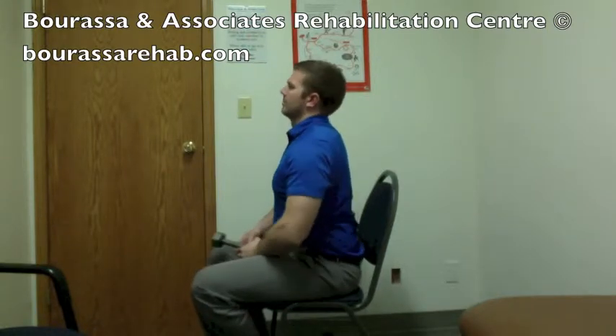This is a demonstration of the ulnar deviation strengthening exercise. This can be completed with either a hand weight or you can use a hammer as well at home.